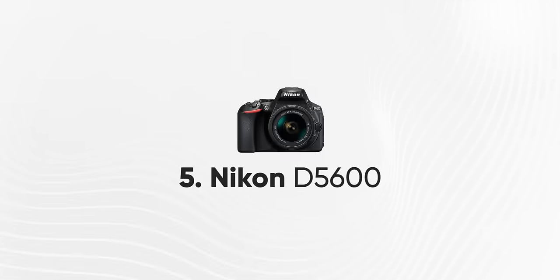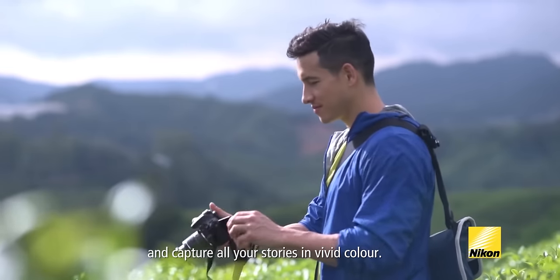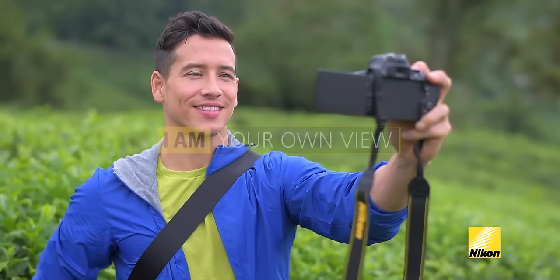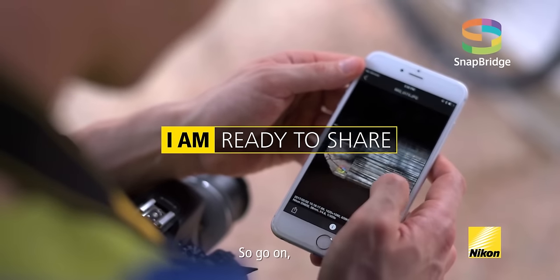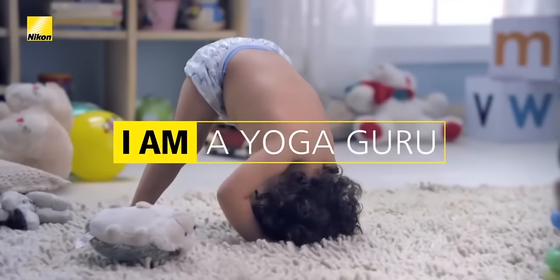Number 5: Nikon D5600. In this Nikon camera, it provides 24.5 megapixels with the same APS-C CMOS crop sensor. We can shoot a maximum of 1080p video at 60fps, meaning we can shoot 1080p slow motion. It also provides inbuilt WiFi for photo and video transfer. Nikon uses the Expeed 4 image processor, whereas Canon uses the Digic 4 image processor.